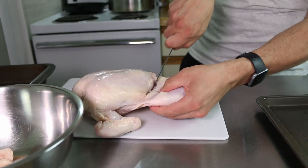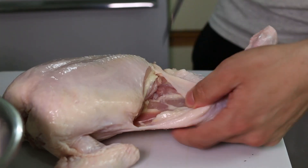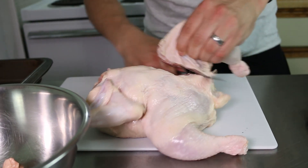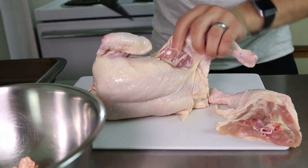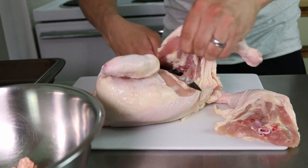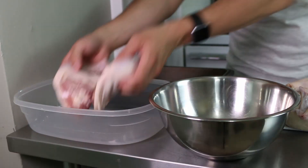Flip it back over onto its back and cut along the fat line just through the skin to expose the thigh. Fold the thigh over so you can see the outline of the cut. You want to carve around the joint to the backbone and then down. My knife starts carving out the thigh where the meat dips into the backbone, and once I pass the joint I just keep the knife against the body.